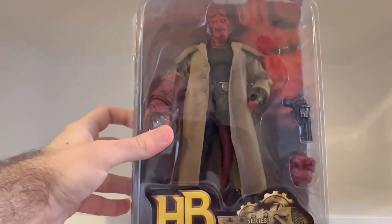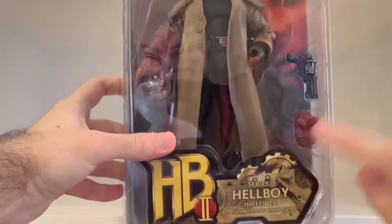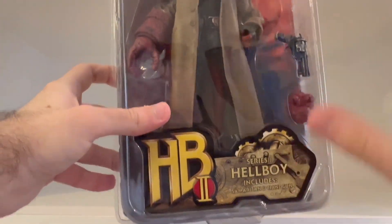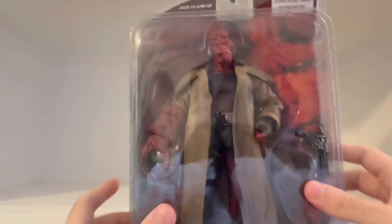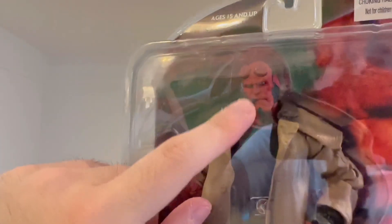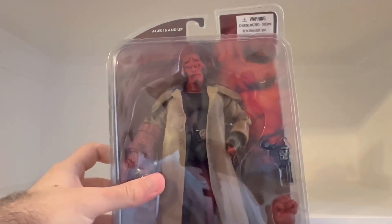I'm gonna be unboxing the Mezco action figure of Hellboy — Hellboy from Series 2, part of the Hellboy action figure line of Hellboy 2: The Golden Army. This Hellboy figure is the version where he has a cigar in his mouth, and he looks really cool.